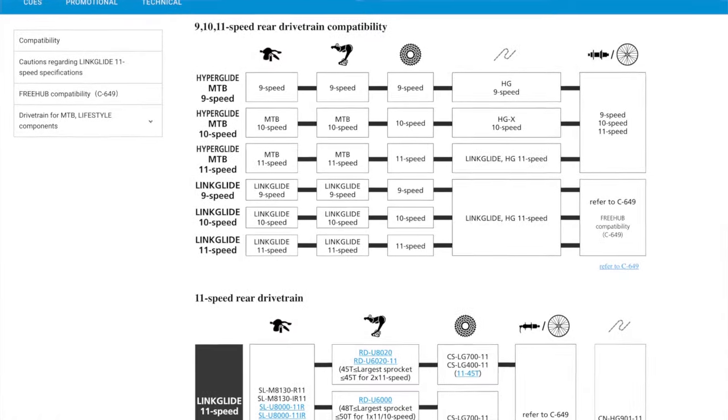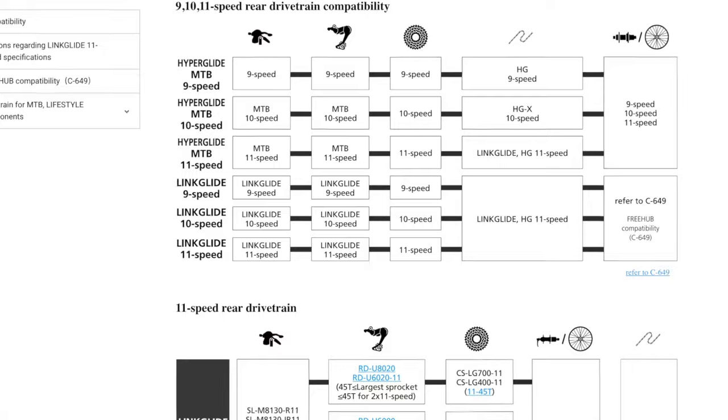Some of the big highlights: you say interchangeable, but what does that mean? If you look at the compatibility chart on Shimano's website, they don't have things just interchanging between the speeds — everything with 11-speed goes with 11-speed, 10-speed with 10-speed, 9-speed with 9-speed. What they actually mean is that you can use some 11-speed stuff — like you can use just about any 11-speed crank in the 11-speed systems.